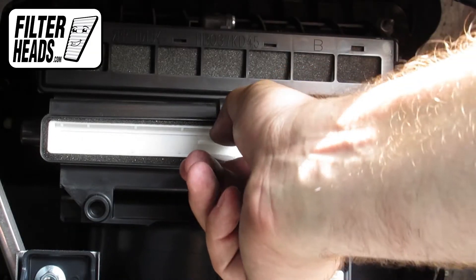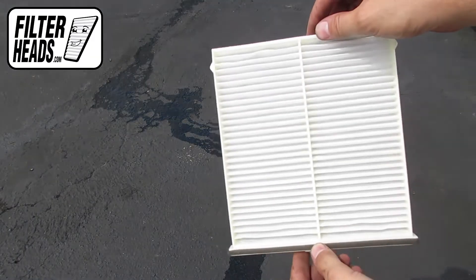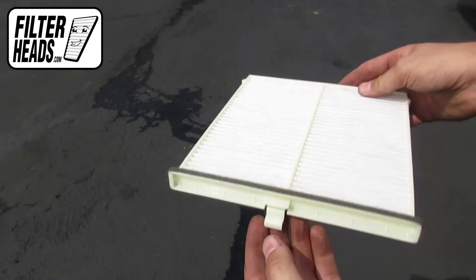Pull up on the hanging tab and then pull the old filter from the housing. Install your new AQ1231 filter into the housing with its airflow indicating arrow pointing down.